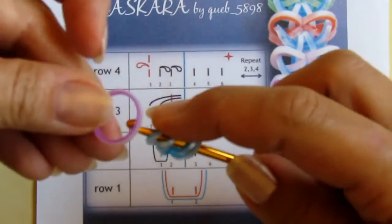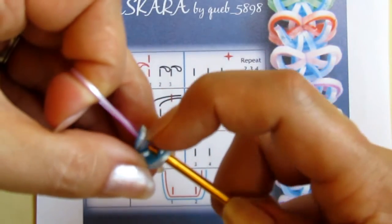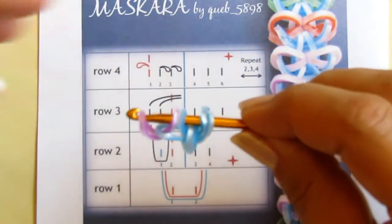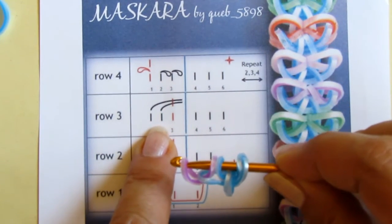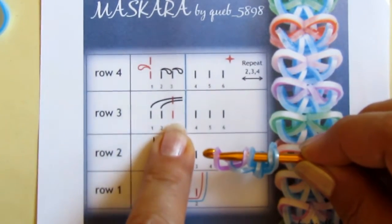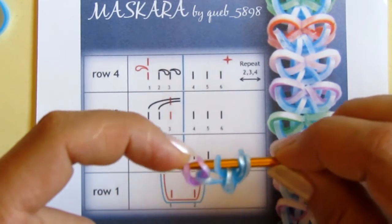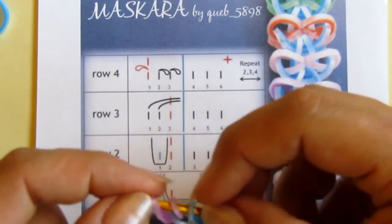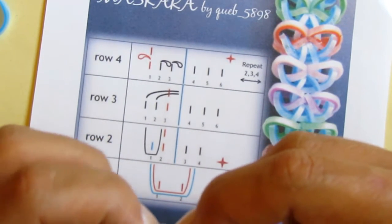I take the purple band and pull it through just the first loop like this. When that is done I need to do a crossing: the first two loops need to be pulled over the third one. That means these two violet-purple bands need to be pulled over the blue one, so I do it one by one like this.